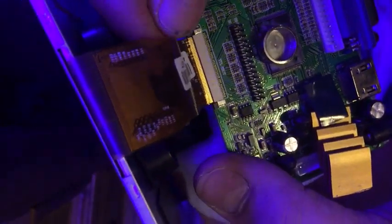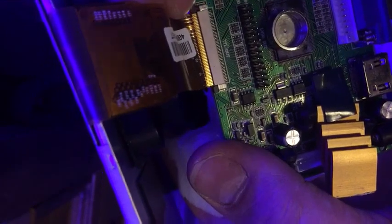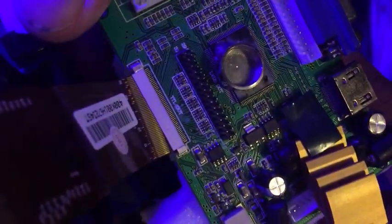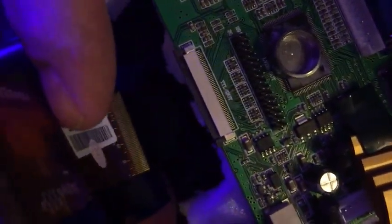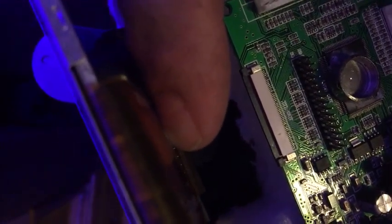See how easy it pops out now? Just because I've opened both of those connectors, it just flies out like that. Now you can kind of see when I do this — you see how the ledge on that is now completely open.